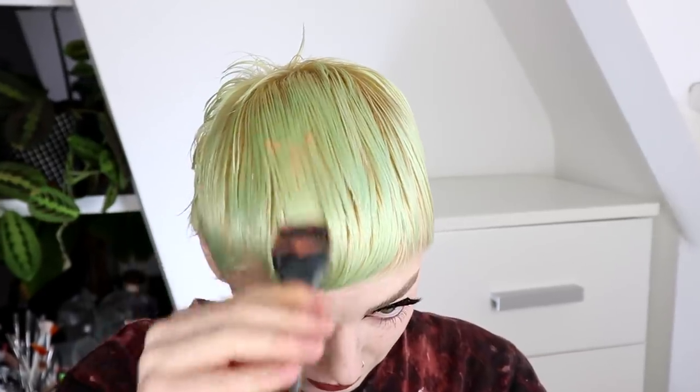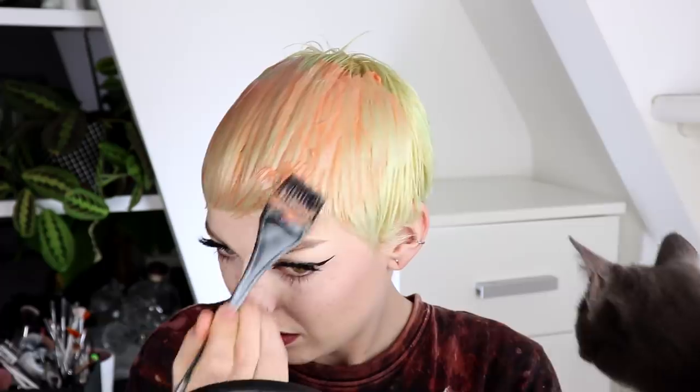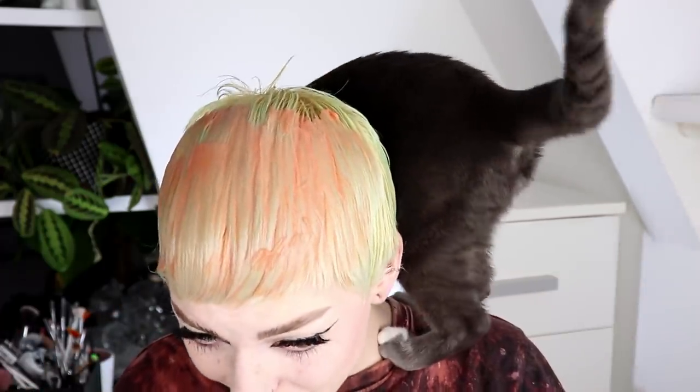I'm scared, but we are going to do this. Honestly, I feel like nothing is going to happen at all. I don't see anything change at all. Okay hi, Pablo. Pablo, I'm dying my hair. Yeah, go away. Honestly, I feel like it might be a little bit too orange. But honestly, I've applied so much pink in there that it should be more pink than it is right now.